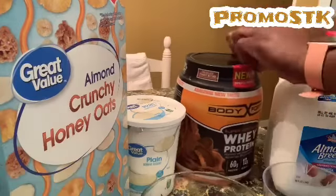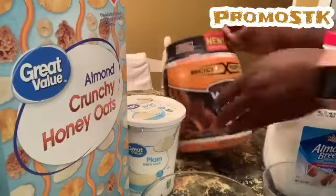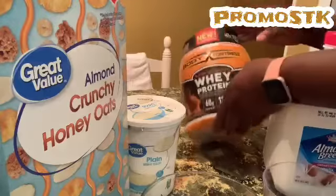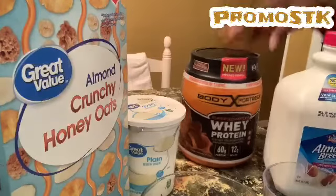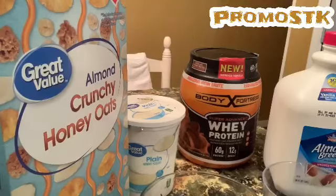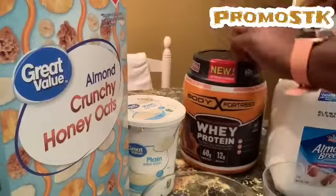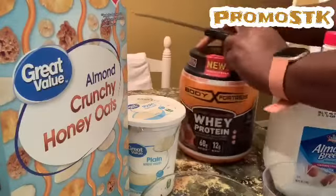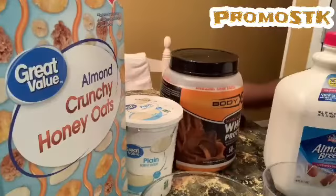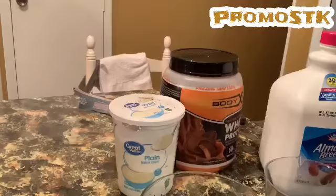You saw it — I got to open up this container. This right here is my whey protein: 60 grams if you use two scoops, 30 grams if you only use one scoop. So first I'm going to measure everything, because I want to make sure I'm getting all my servings I'm supposed to.